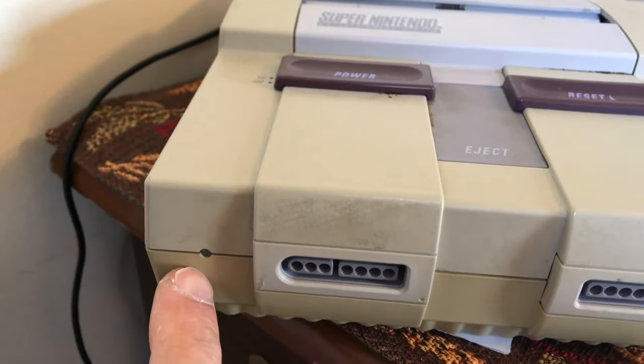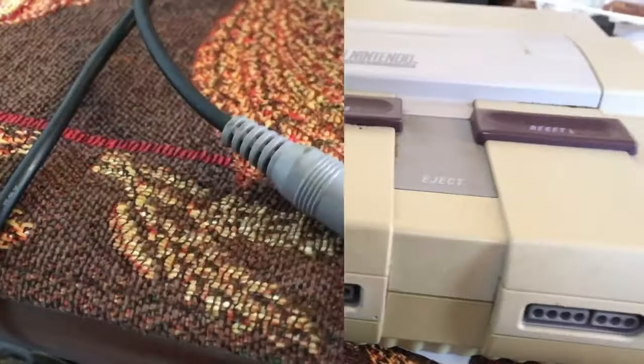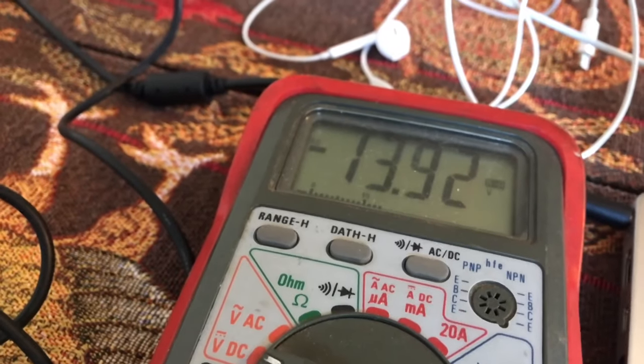No power, so no need to connect it to a TV. Power supply is okay. Let's open it up.